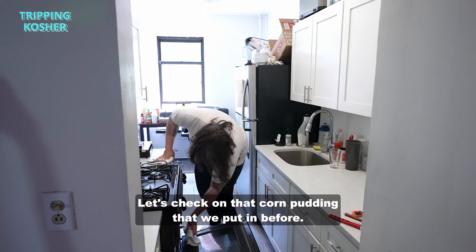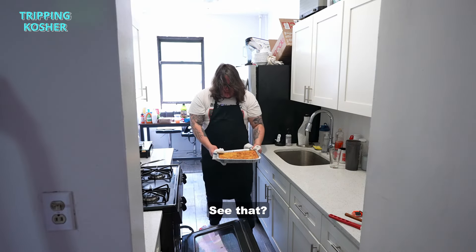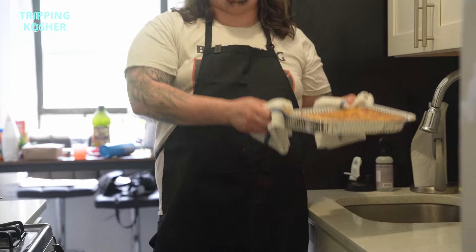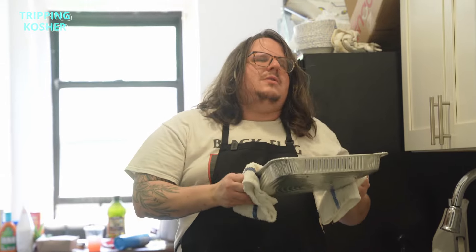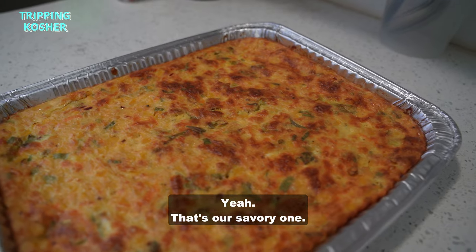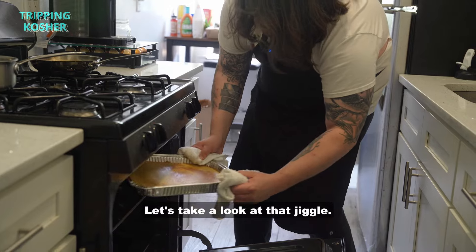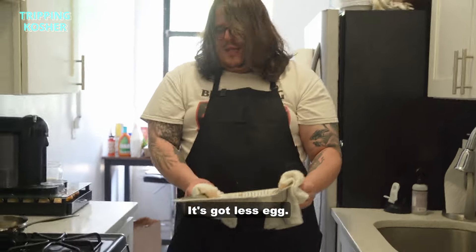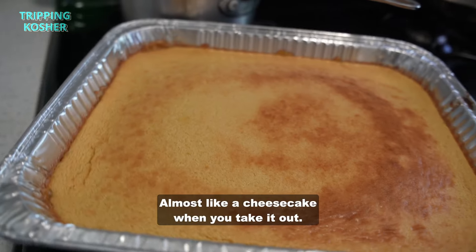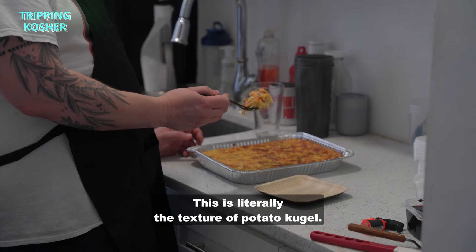Let's check on the corn pudding we put in before. Yeah, see that jiggle — very slight, it's almost popping out. That's our savory one. Now the sweet one — let's take a look at that jiggle. It's going to have a little more of a jiggle since it has less egg. A little jiggle, a little hand test, but it feels nice and firm, almost like a cheesecake. I have a good feeling about the sweet one. See how this is set? This is literally the texture of potato kugel.